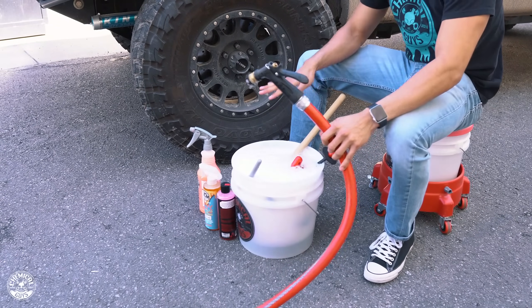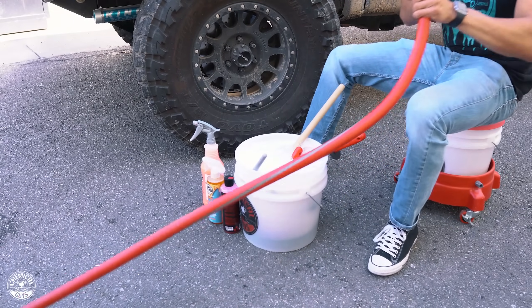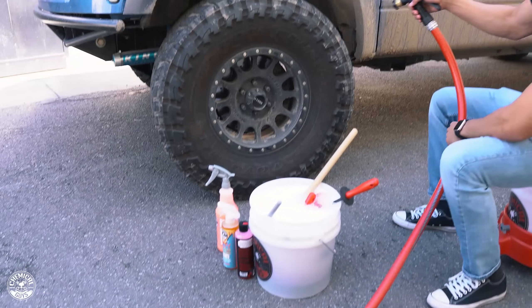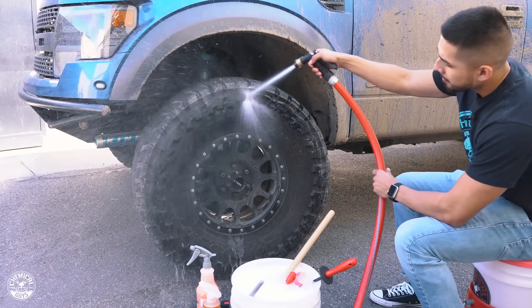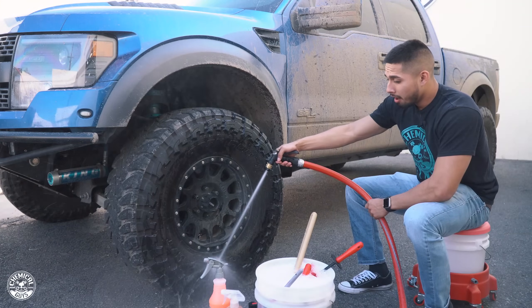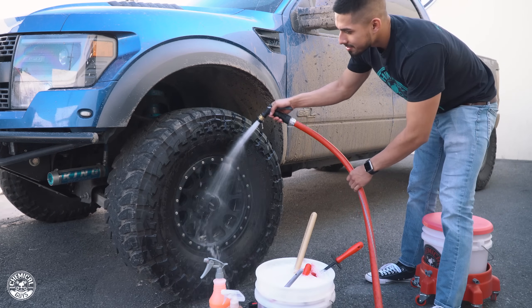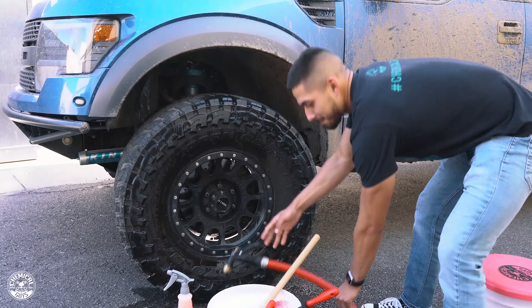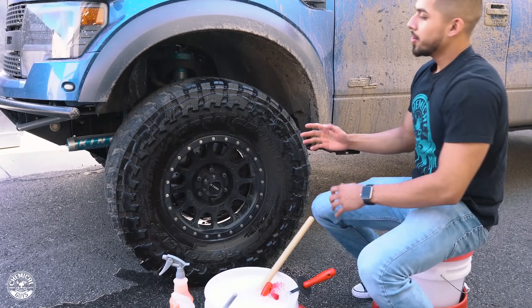Now that it's all foamy, you get your water hose and go ahead and rinse down the wheel. After your wheel is rinsed off, you go ahead and get to cleaning.